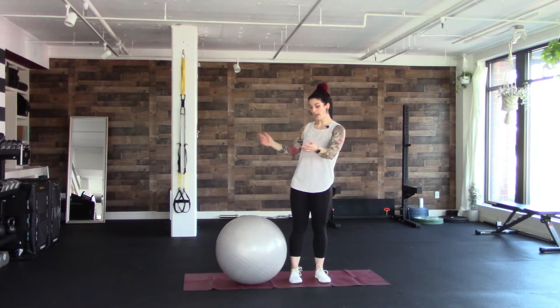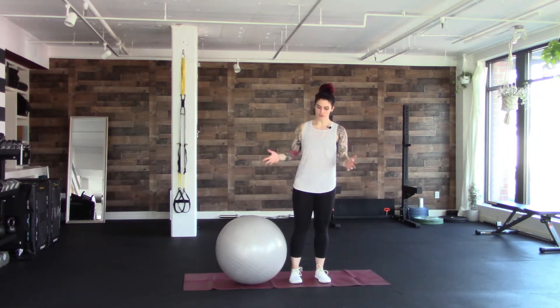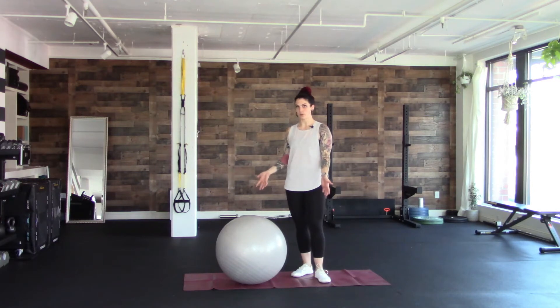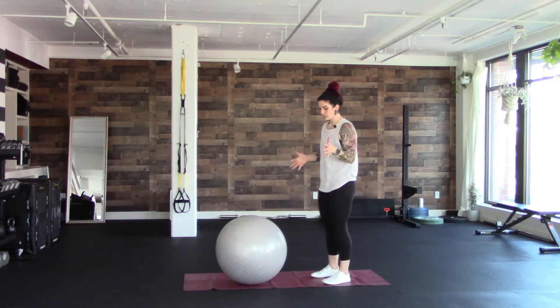Hey peeps, today we're gonna go over Swiss ball planks. I am Shay with Own Health and Strength. That's a Swiss ball, also known as exercise ball, or the office chair that people use for a week and get tired of. A couple things to remember here.